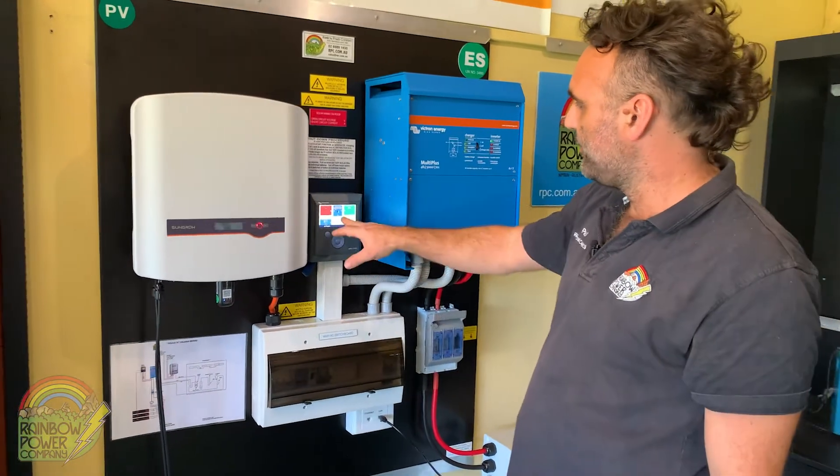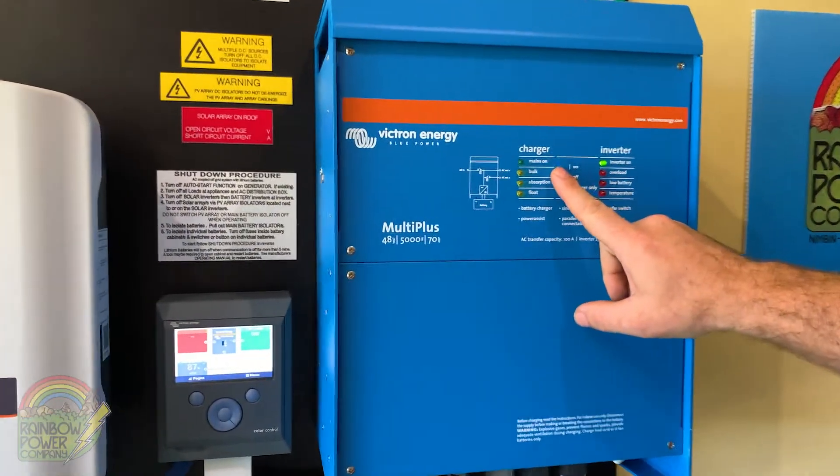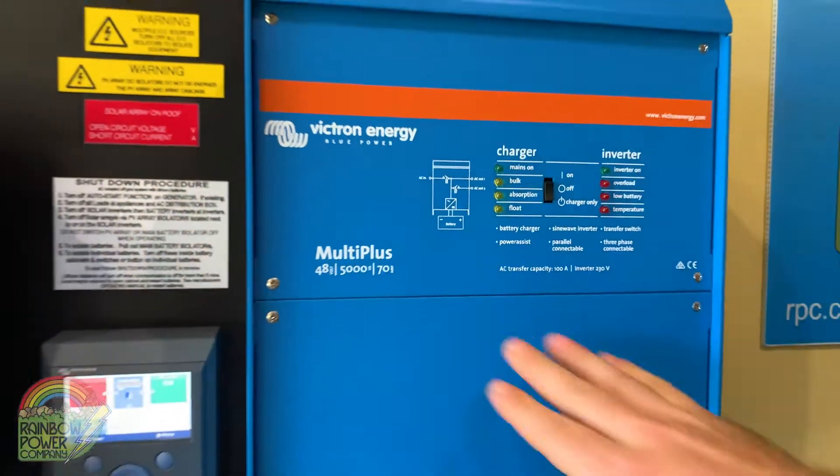You can see we've still got power to the board and over here we've still got power on the inverter charger. The next step is to turn the power off on the inverter charger using the face switch, and all the lights have now gone off.